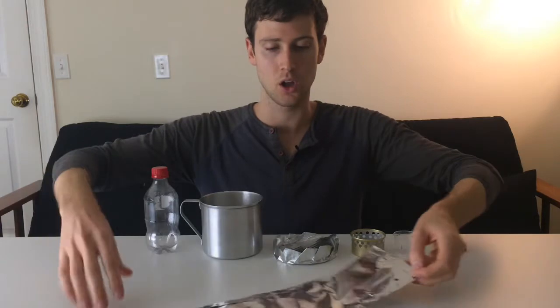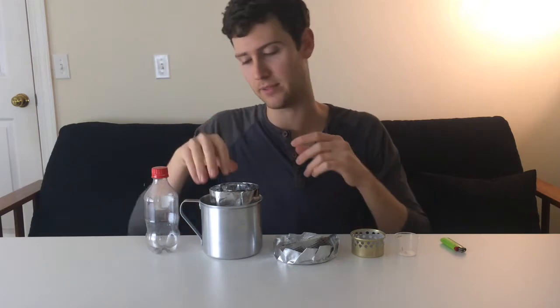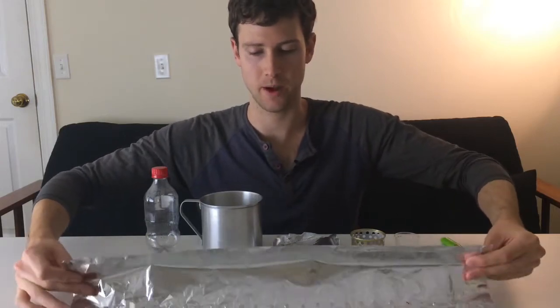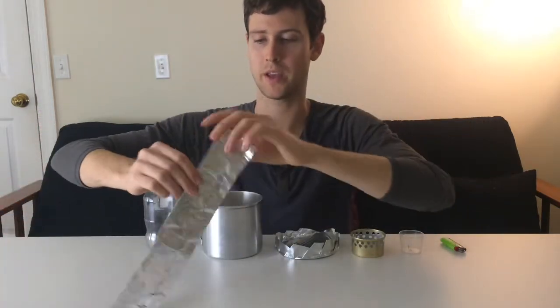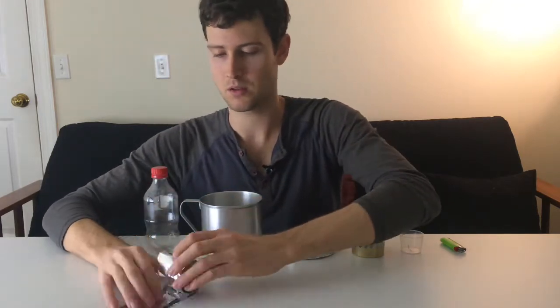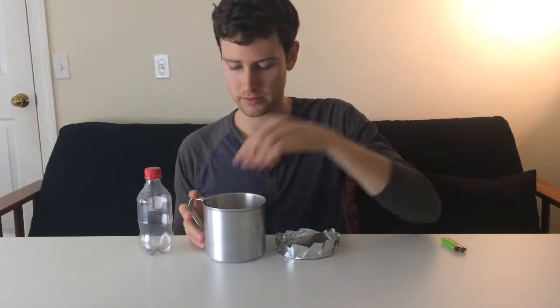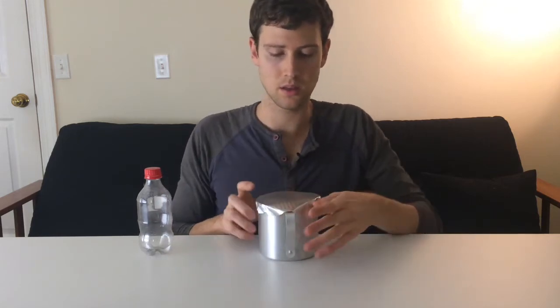Roll up your aluminum foil windscreen. It's too tall for the IMUSA mug, so fold it in half first, then roll it up and stick it in the cook pot. Drop in the alcohol stove with the measuring cup, put in the mini BIC, add on the lid, pull down the flaps — there you go, your very own ultralight cook set.